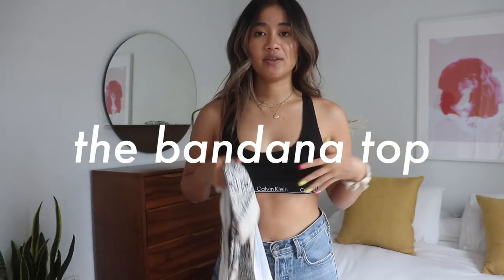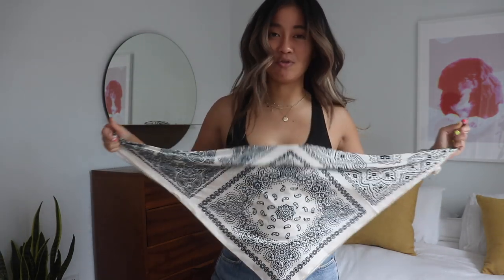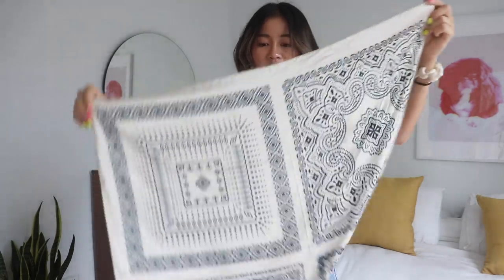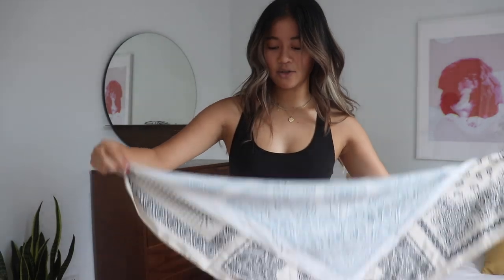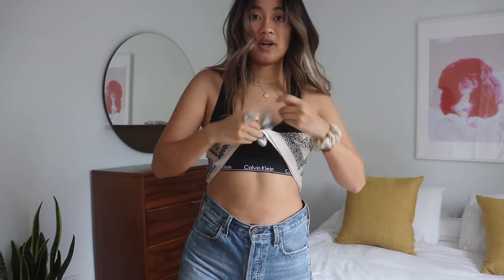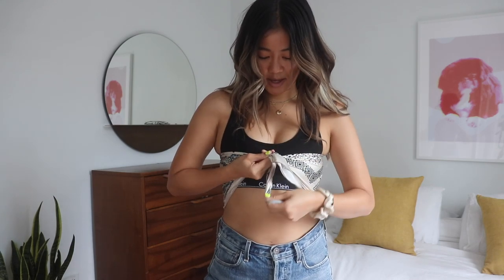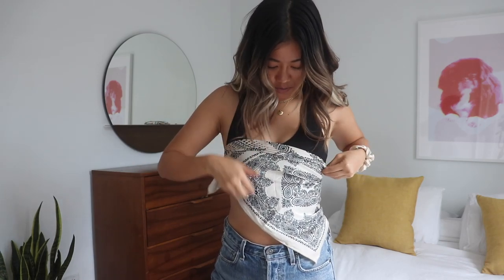I prefer to actually wear these with sticky boobs underneath, just because you will want the detail of the tie, and if you don't like the nip situation, it's a great way to cover it. Basically you are going to want to fold your scarf in half — it's just a plain silk scarf. I would say this is about two feet in length for me, and you're going to want to fold it diagonally, like a triangle. You just tie it around, and I like to tie it in the front first, a little bit tighter than you should, and then secure. Then you're going to want to flip it over and it makes a really cute top.